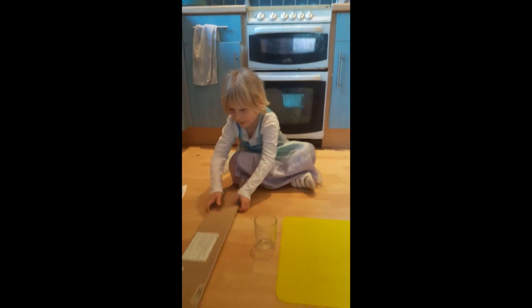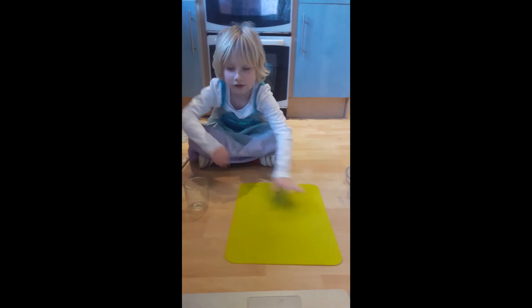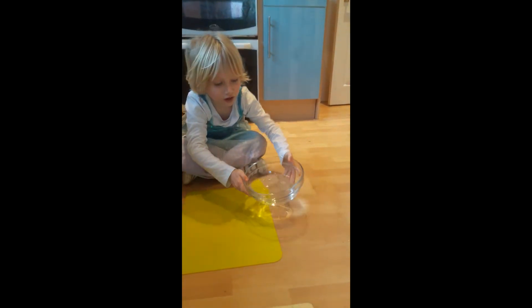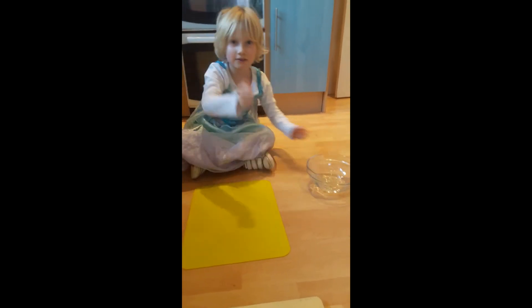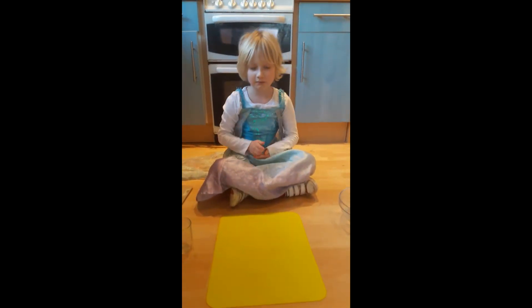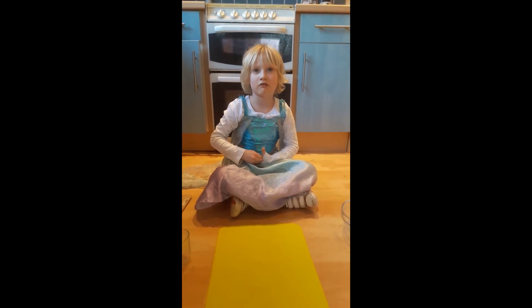Paper. Wood. Glass. Plastic. Water. And skin. Which one do you think will weaken his magic pulse? I hope you enjoy this movie and make sure to like and subscribe.